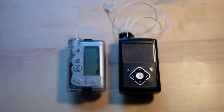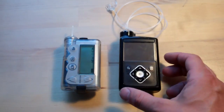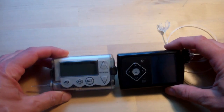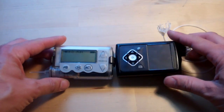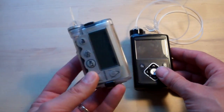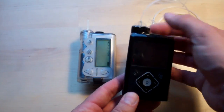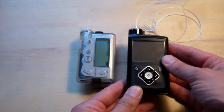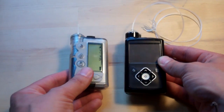Here's a side-by-side size comparison — my old Veo there, and this is the new 640G. You can see they're pretty similar; there's not a lot in it. The 640G is just a few millimetres wider, a few millimetres thicker, and a few millimetres longer. This is a 5-series Veo, the one that only takes the smaller cartridge size. On the 640G there's this sticky-outy bit to take the longer cartridge — the longer reservoir — which takes 300 units, whereas this one only takes about 180.